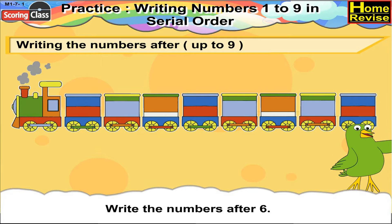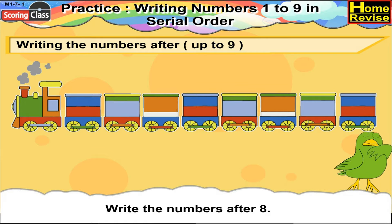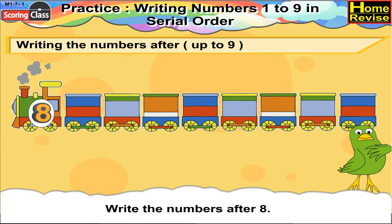Write the numbers after 6. After 6 there is 7, 8, 9. Write the numbers after 8. After 8 we have 9.